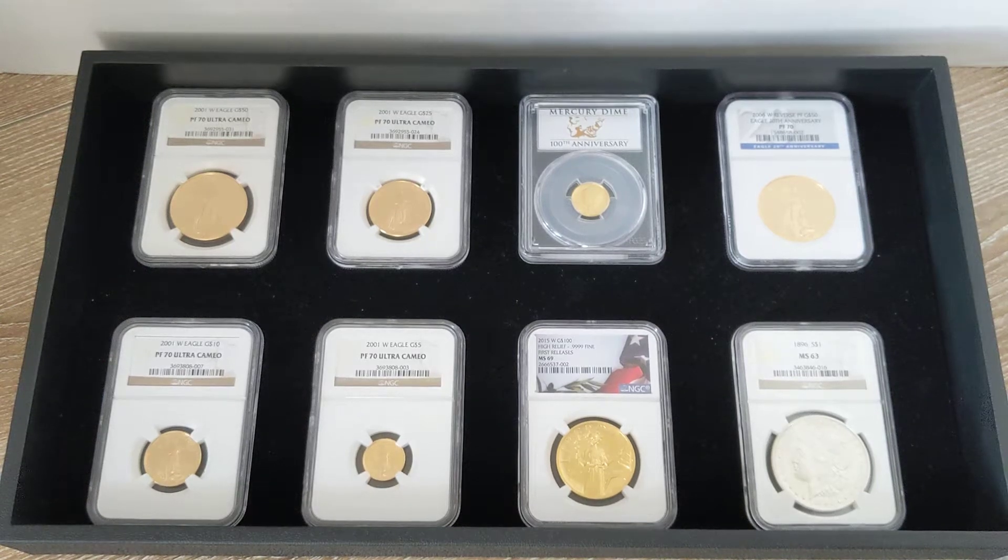Hey guys, my name is Alpha. Welcome to the Silver Gold Saver channel. Today we're going to talk about modern slabbed coins and what my thoughts are on these.